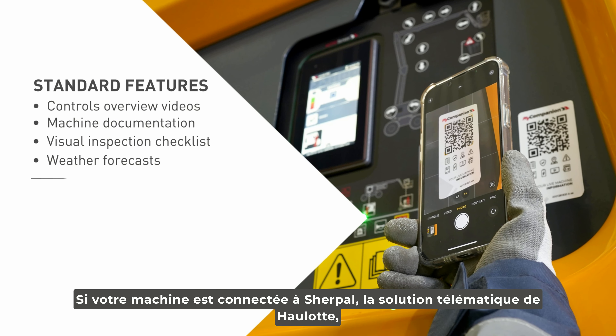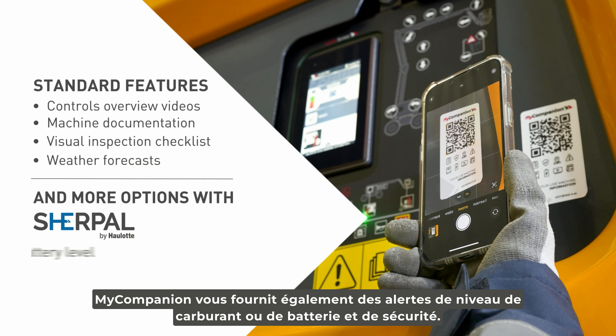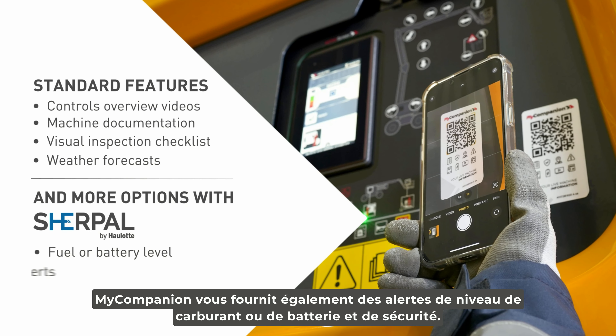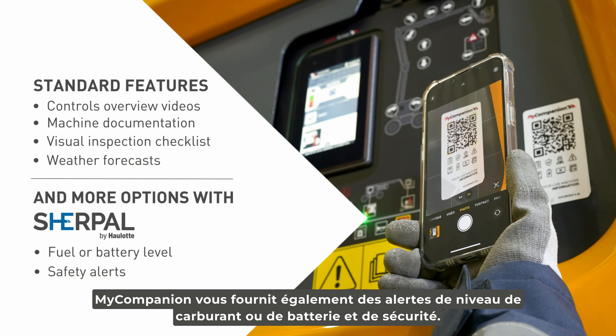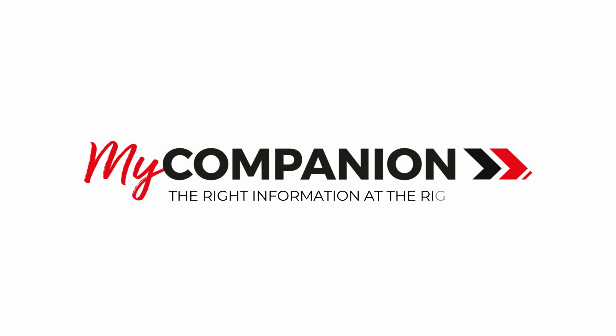If your machine is connected to Sherpel, Holot's telematics solution, My Companion provides you fuel or battery level and safety alerts. My Companion — the right information at the right time.